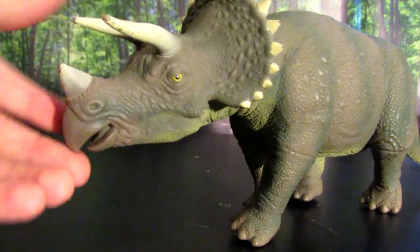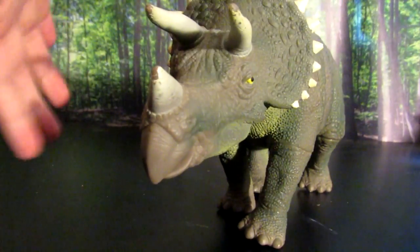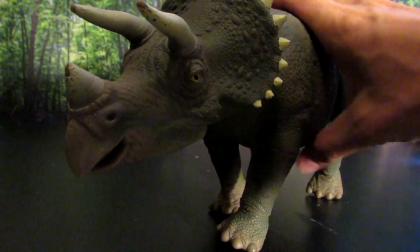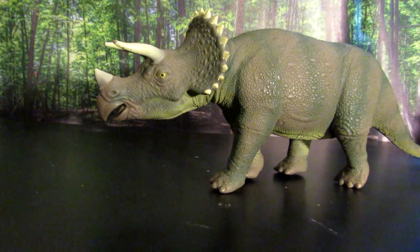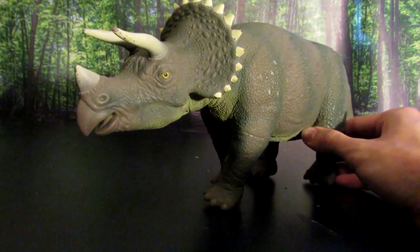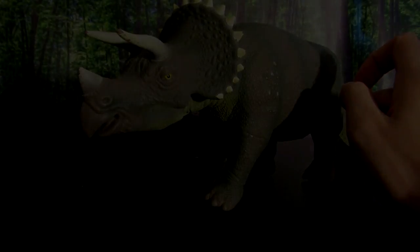The face sculpt — you have the beak-type mouth and the big spiky crest — and overall it's just a fantastic figure. It really captures the feel and look of the dinosaurs in Jurassic Park. They definitely have a very distinct look; you can tell a generic dinosaur from a Jurassic Park dinosaur very easily. This one is definitely a Jurassic Park dinosaur and they really did a great job on this one.